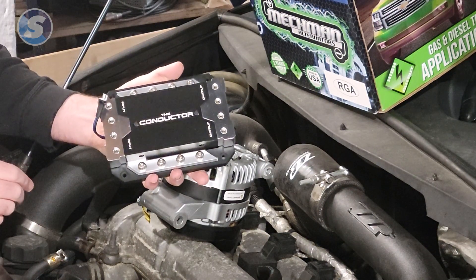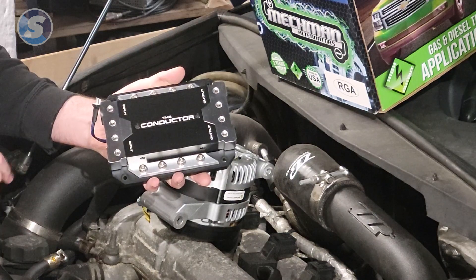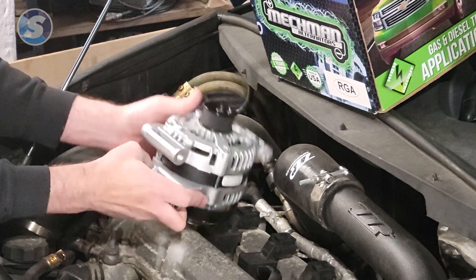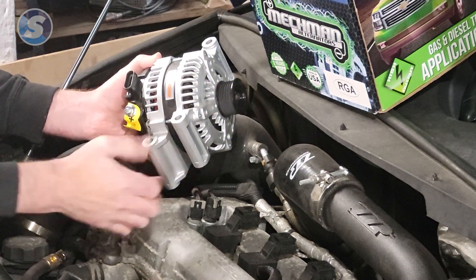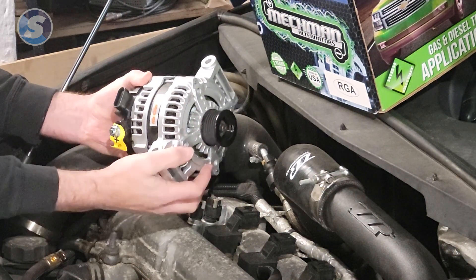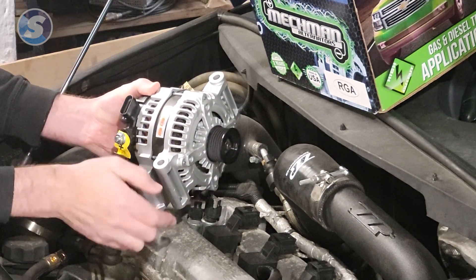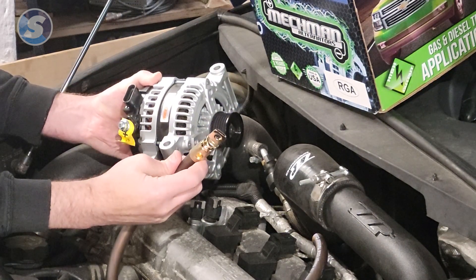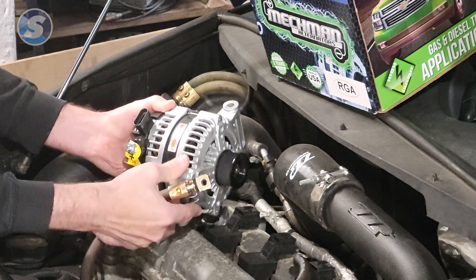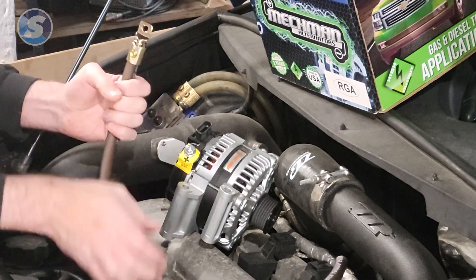This is a ground distribution block and an ammeter. It's important to note that alternators do not have a ground terminal — their bracket and chassis is their ground. This grounds through the car, through the mounting brackets, and through the engine. So we are going to use a ring terminal onto our ground wire, and one of those mounting bolts will go right through it.